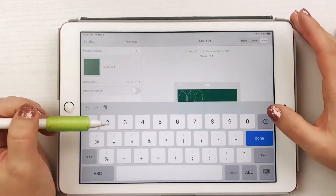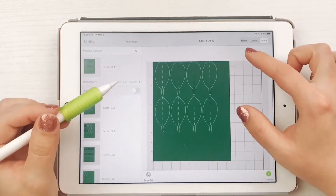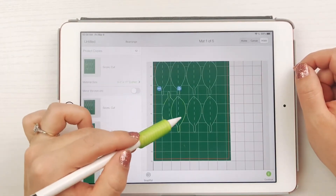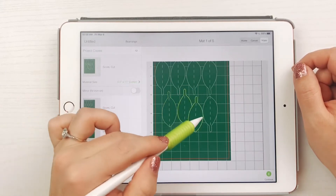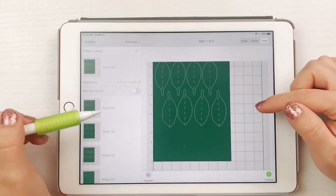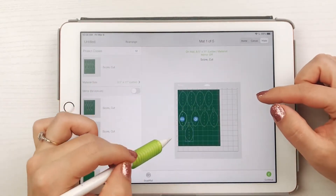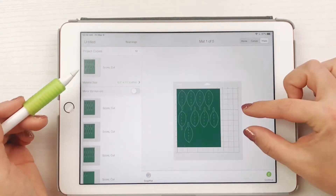Change the quantity to however many leaves you want to cut — more leaves equals a fluffier wreath. Here I am also demonstrating how you can rotate and move the leaves to maximize paper space. I cut about 80 leaves total for a 16-inch wreath.